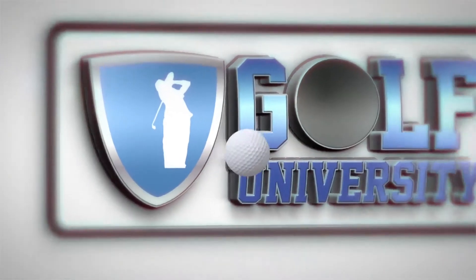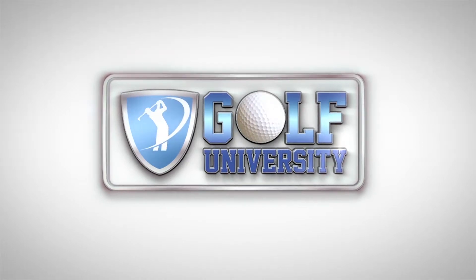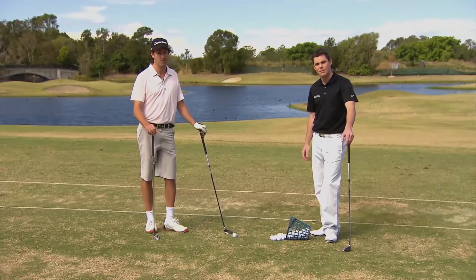This tip from the pro brought to you by Golf University, the world's premier golf improvement program. Glenn Hollock is a director of golf and a PGA professional here at Lynx Hope Island.